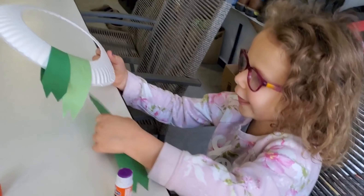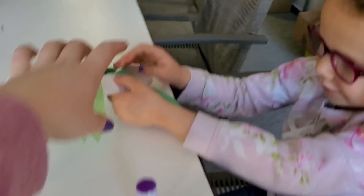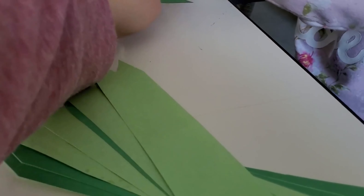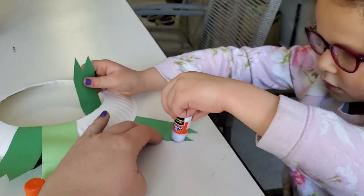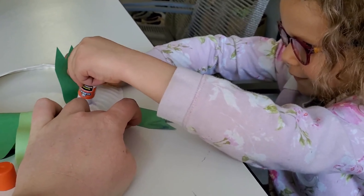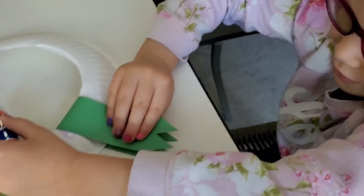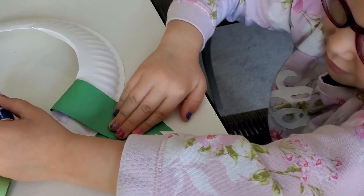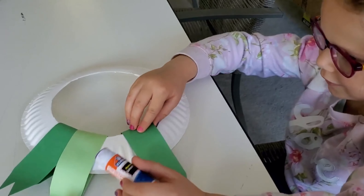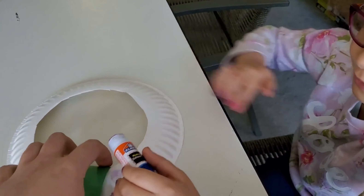You do it. You fold it over. You put glue right here. No, on this side first — glue here. Good job. And then fold it over. Make sure those touch. Squish it together. Scoot it over. That's okay. Good job.